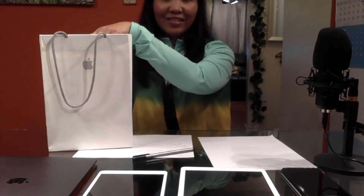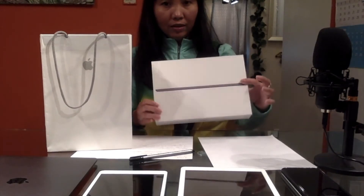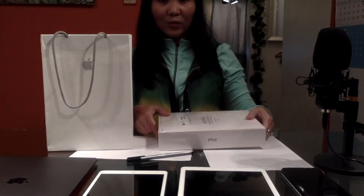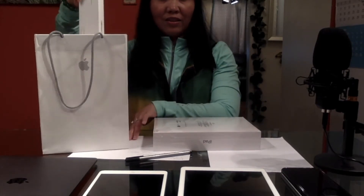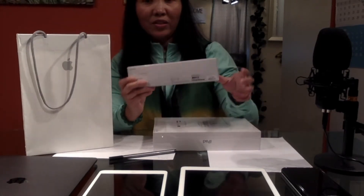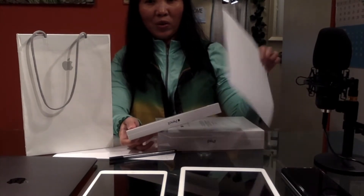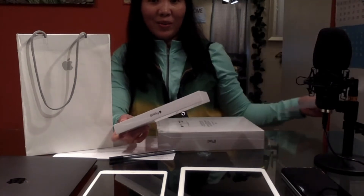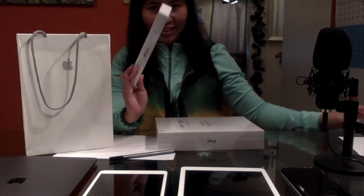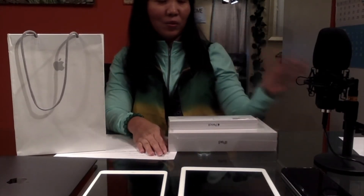Let's start with the unboxing of the iPad. This is the seventh generation. Let's see what we have here. I bought this iPad with a pencil, because what you can do with the pencil instead of bringing lots of papers or a notebook wherever you go, you might as well just use this with the iPad. And it's also an electronic book instead of the old school.